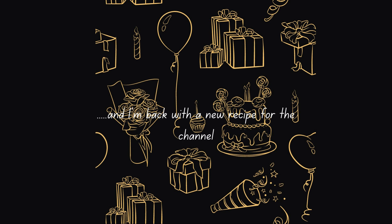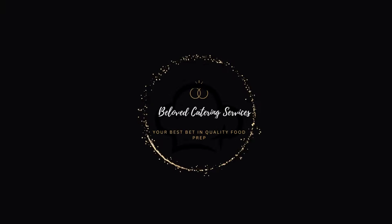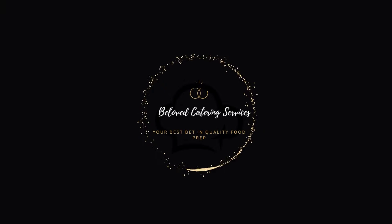Hello everyone, welcome back to the channel, thank you for tuning in. It's your girl Beloved and I'm back with a new recipe for the channel.